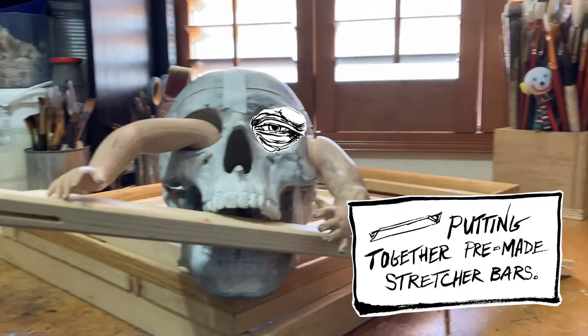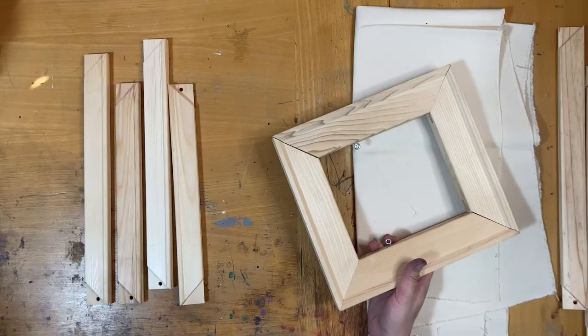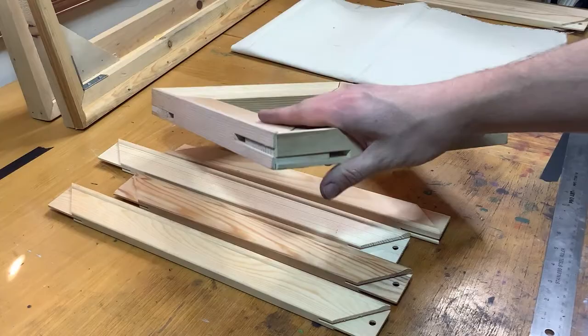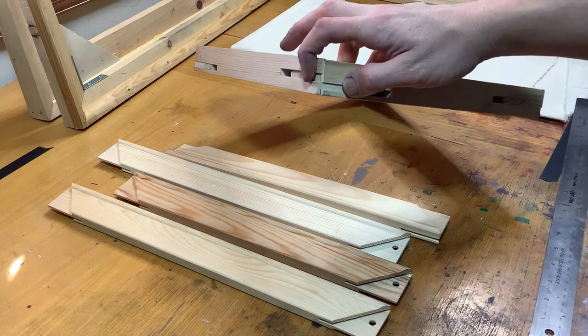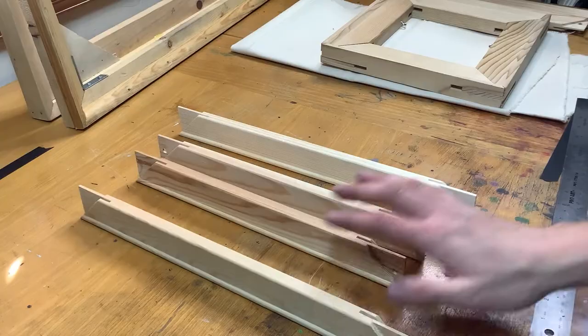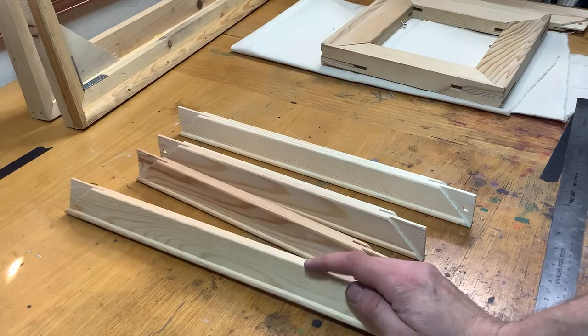Finally, if you have no tools at all, there are pre-made stretcher bars that can be purchased at virtually any arts and crafts store. They come pre-cut to the size that you need, with an outer beveled edge and a built-in tongue-and-groove system to fasten the corners. When picking out your stretcher bars, make sure you sight them — just as you would with 1x2 boards.